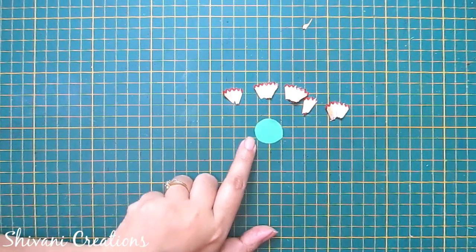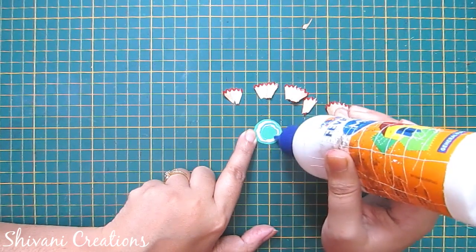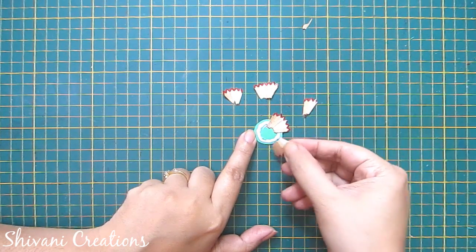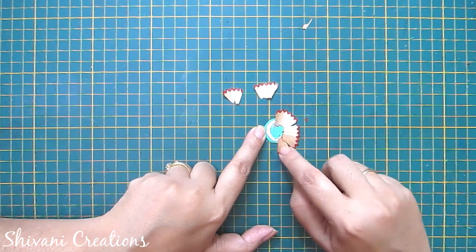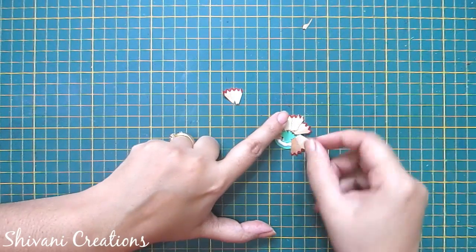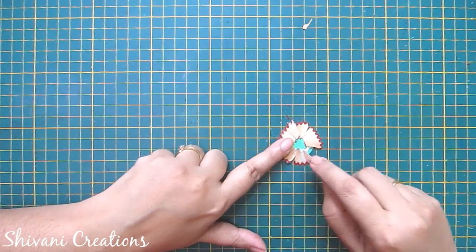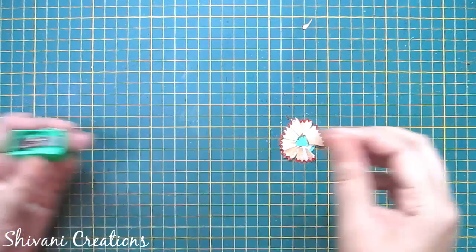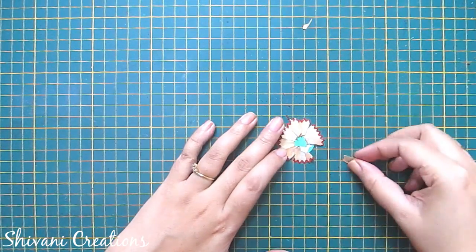Now I'm taking one paper circle and assembling these petals on top of this. Just add a little glue and connect these petals in a round shape. Here we go — this is the top of the flower.